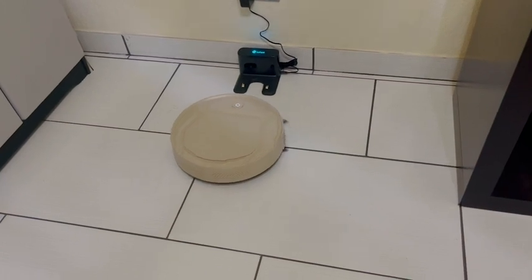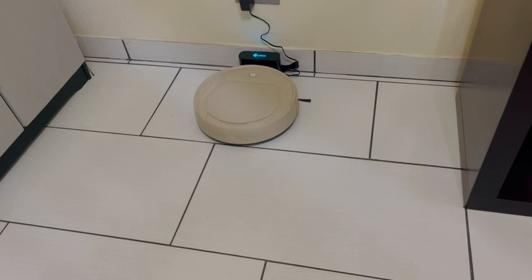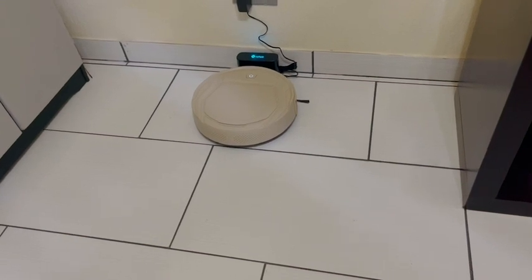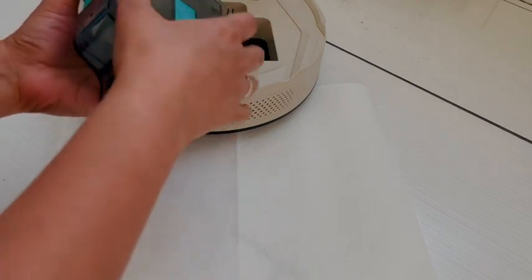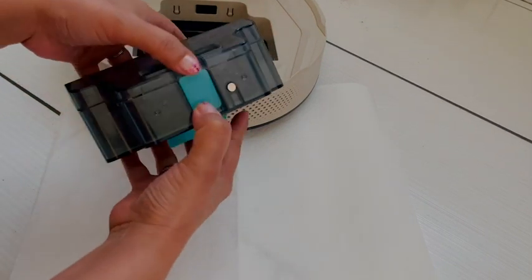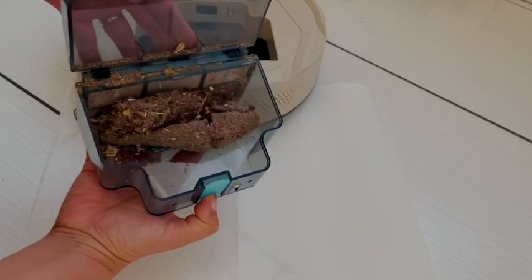I've never had one before, so I'm kind of getting spoiled right off the bat. It'll dock itself when it's ready to go back to charging. So for all of this ease, and for the fact that I don't have to be sweeping these floors every single day, I am in love with this vacuum. I think you're going to love it too. And that's just my point of view.